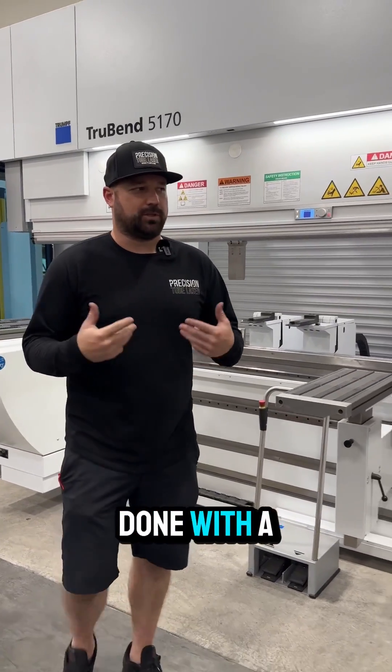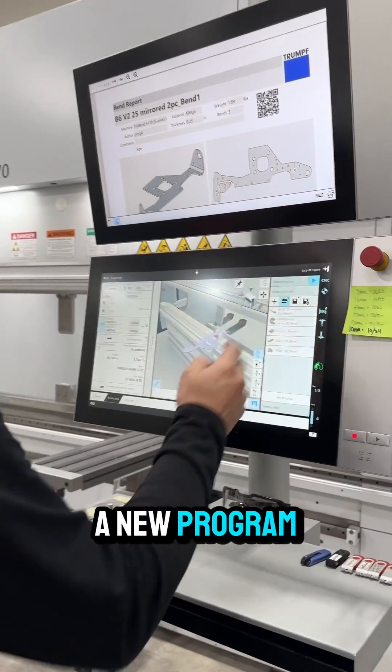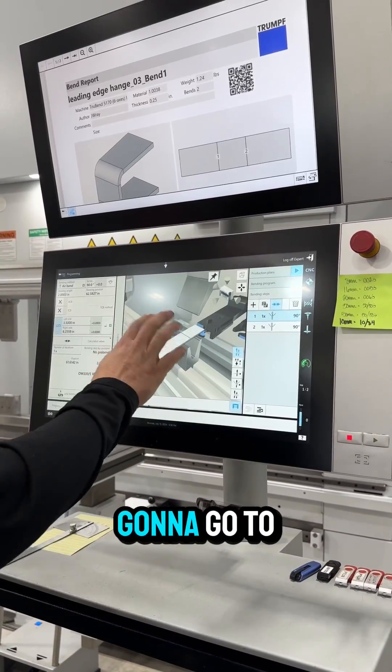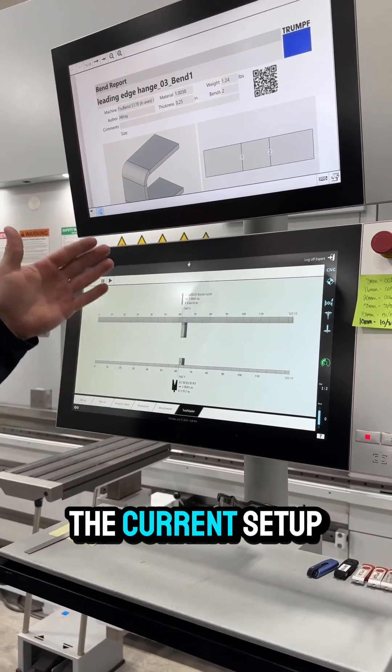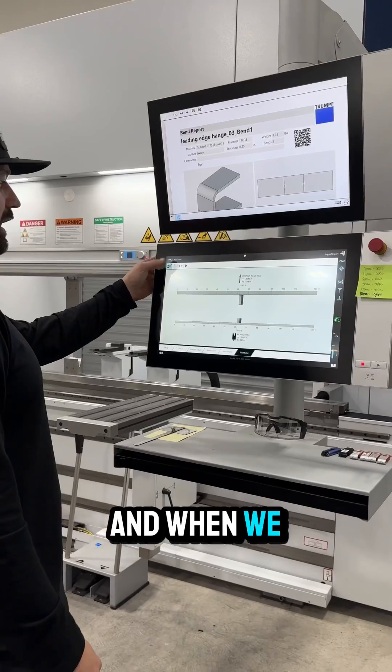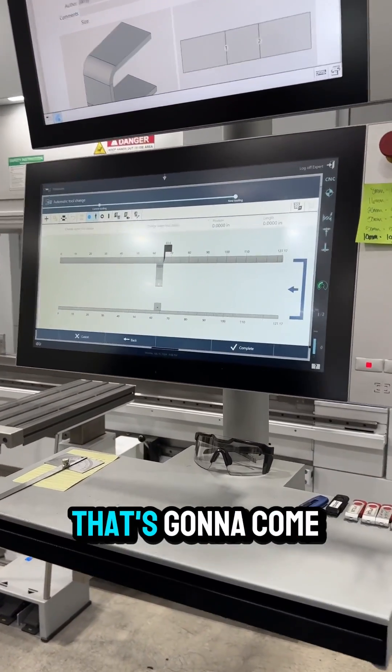So when we're done with a program, we come over to our HMI, we select a new program and load it, and then we go to our Tool Master. Tool Master shows the current setup that's in there, and when we ask to change it, it's going to show what the next set of tools that's going to come out.